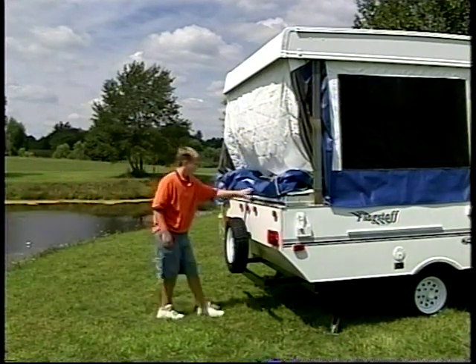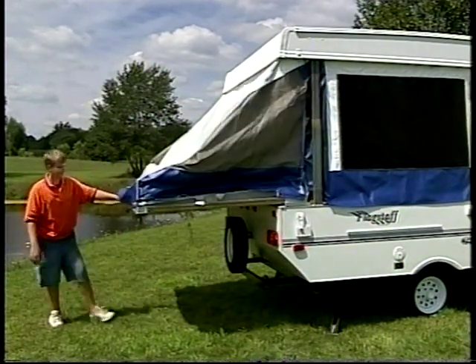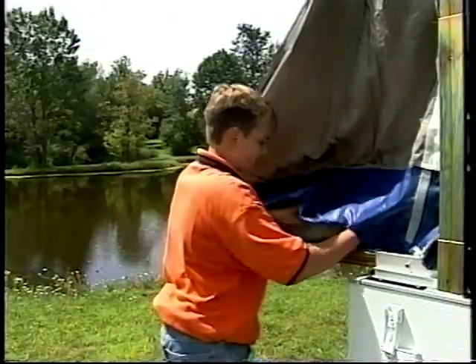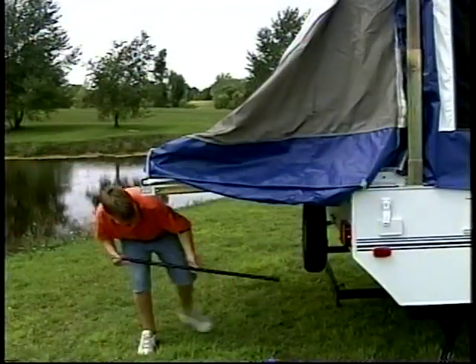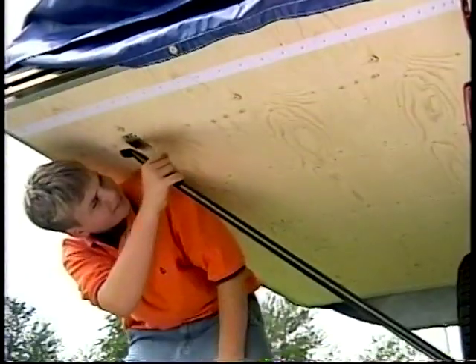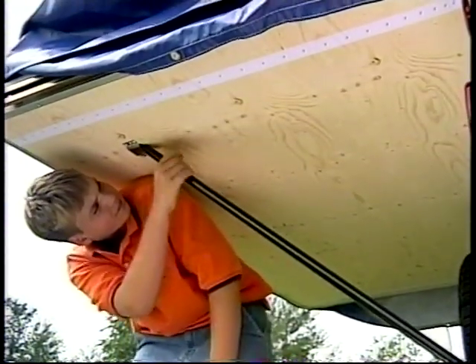After all stabilizers are set, slide the bunk end out until it is fully extended. Remove the bunk supports from under the mattress. The support poles fit easily into the frame and attach to the bunk, locking it into position.